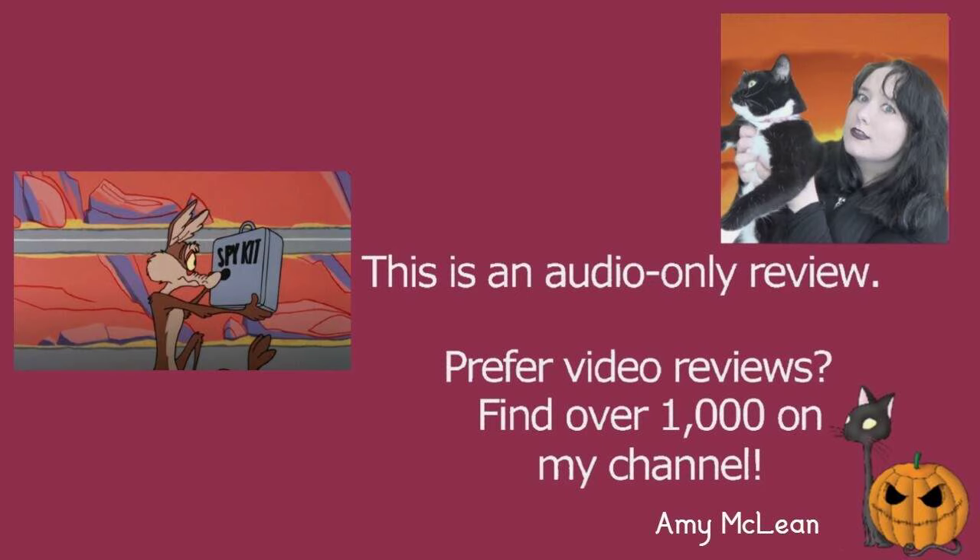Wile E. Coyote is also wearing an outfit. This outfit is quite fetching actually — I think it suits him quite well. I like the design a bit.